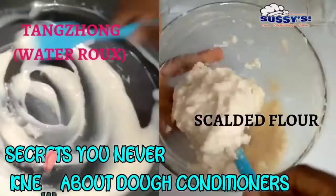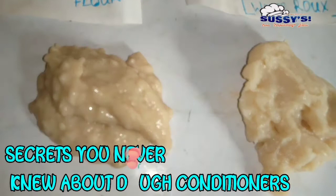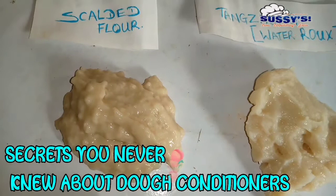Now for you to understand this very well, you have to click on the link in the description box beneath this video for a step-by-step procedure about how this works — both how the commercial dough conditioner works and how the natural dough conditioner works. I left so many tips, so many secrets that you've never heard before.